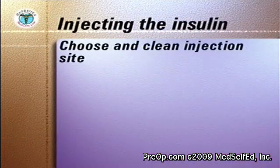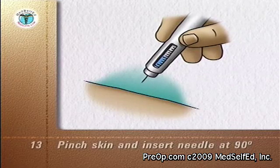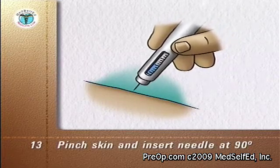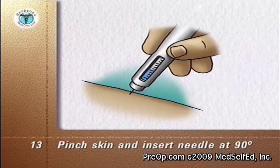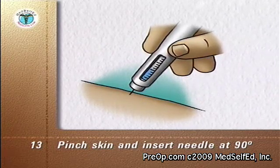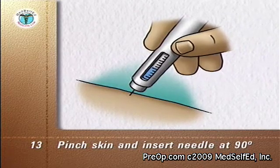Choose and clean the injection site as usual. Pinch the skin and insert the needle through the skin at a 90-degree angle. Press the injection button at the end of the needle, and wait five seconds for the injection to be completed before removing the needle from the skin.